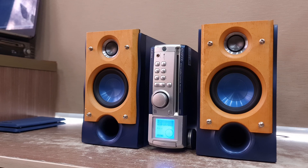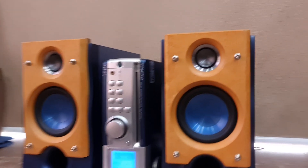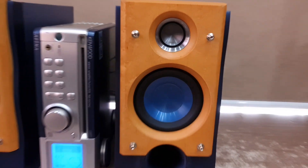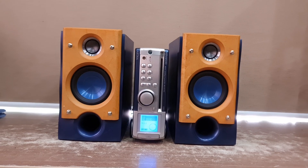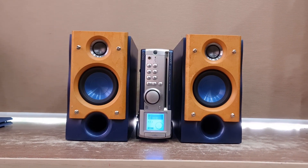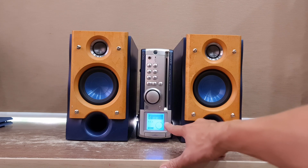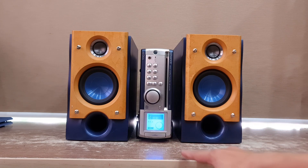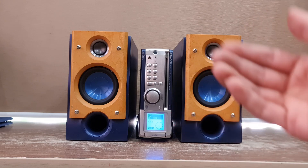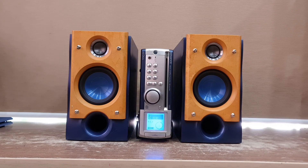Con này có âm trường rất rộng, bass xuống rất sâu và chép cao. Thiết kế màng nhôm tạo chất âm rất đặc sắc. Chỉnh được bass chép 8 nấc trên điều khiển, và chỉnh được super bass 2 nấc. Super bass là phần bass sâu, còn phần bass chép là âm bass cao, cộng với phần chép là 8 nấc.